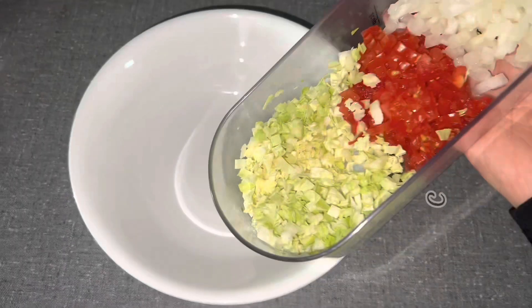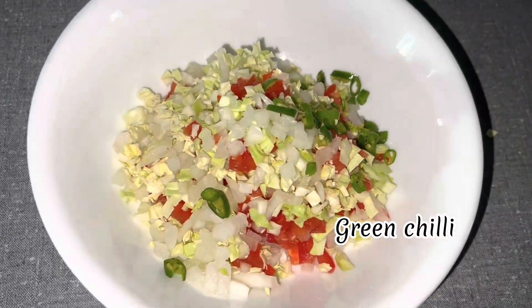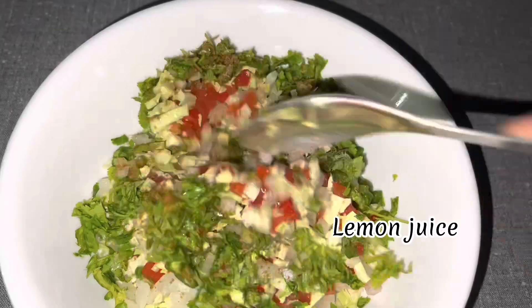Our gravy is ready. Now let's make the salad. For the salad you'll need cabbage, tomato, onion, green chili, some fresh coriander, salt, cumin powder, and lemon juice. Mix everything well — our salad is ready. Now let's warm the pav.